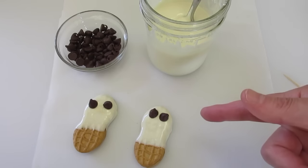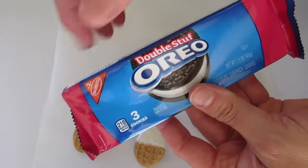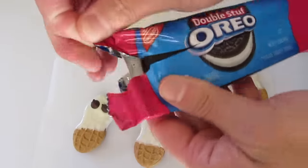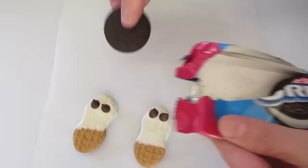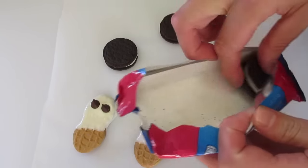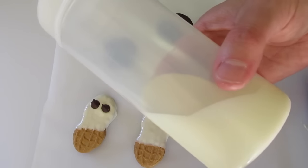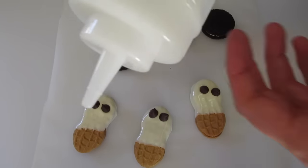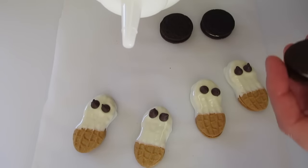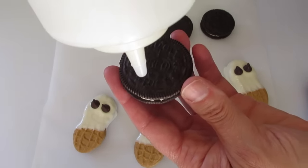Now I'll show you how to make the spiderweb. We're going to use our Oreo cookies for this. I like using the double stuff, but regular Oreos will work too. You can make as many as you wish. I took my melted white chocolate and put it in a squeeze bottle, but if you have a Ziploc bag you can add your white chocolate to it, cut off a corner just a little bit, and apply it to your cookie top.